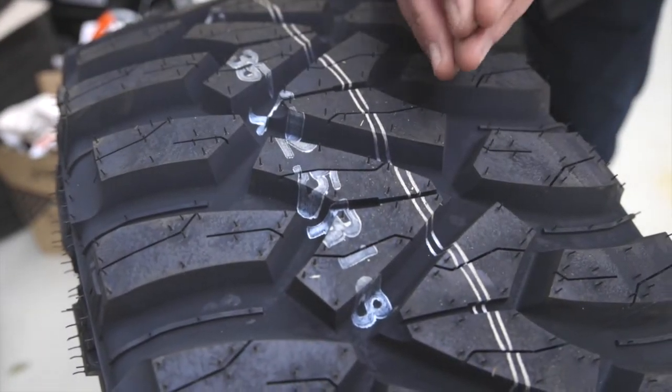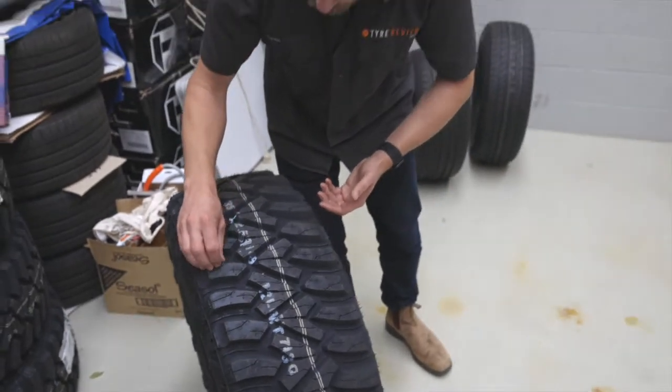Basically, sipes are an easy way of describing the little grooves they put into tread blocks so that they maintain that flexibility over road surfaces. That's it.